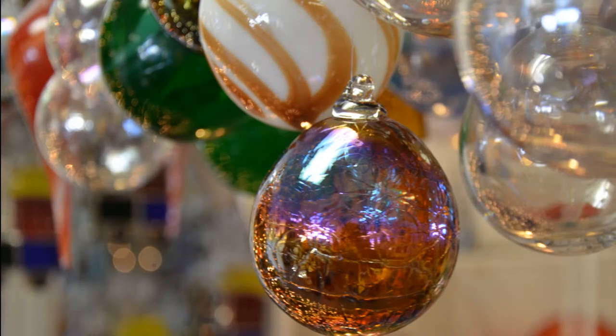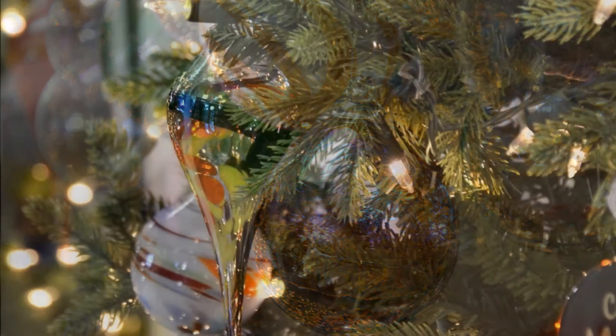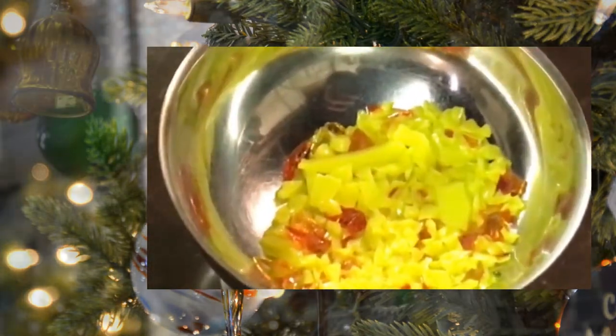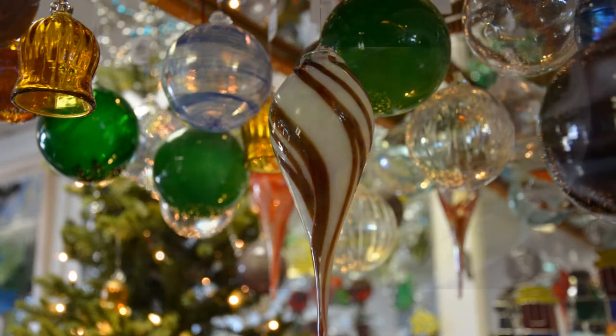In today's video, we get to watch one of the KOG glassblowers make a mouth-blown Christmas ornament. This particular ornament will be teardrop shaped with frit swirl. Frit is simply sheet glass that has been ground up into tiny pieces. The swirl part is so called because of how the frit will wrap or swirl around the finished piece.